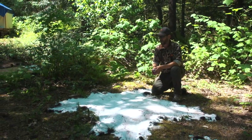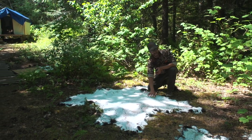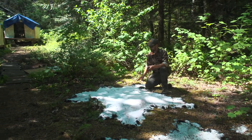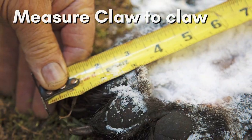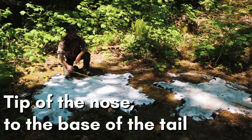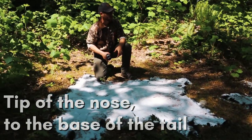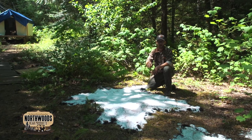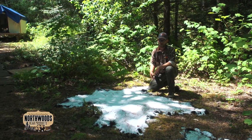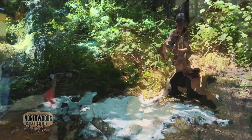In general, the way you're going to do it is take a green hide and measure the wingspan of that bear hide — that's one measurement. The second measurement is from the tip of the nose to the base of the tail. You take those two measurements, divide by two, and you get a square. The magic number in bear hunting is a seven-foot bear — that's what you hear a lot of people talk about. A six-foot bear is also a really respectable bear.